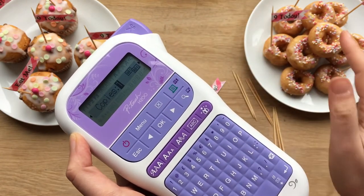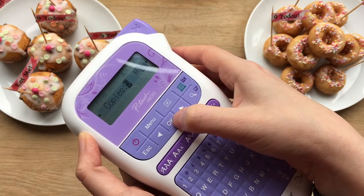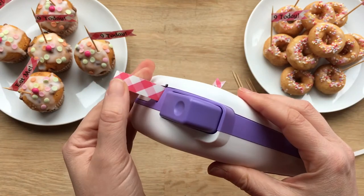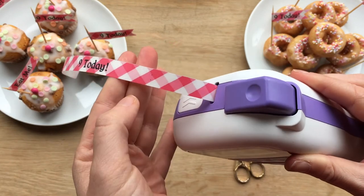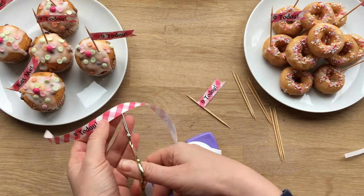Okay it and print. It's going to ask you for the number of copies. I want to make five flags in a row, so I'm going to press five and then okay it. And now it's coming out the top. Look at that, so sweet — nine today. Now as this comes out, you'll see those tiny little dots there — they help you find where each label begins and stops.